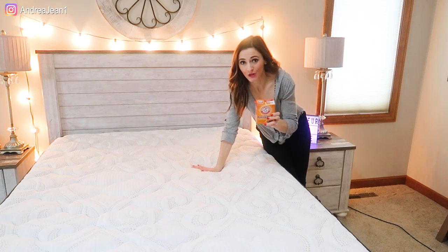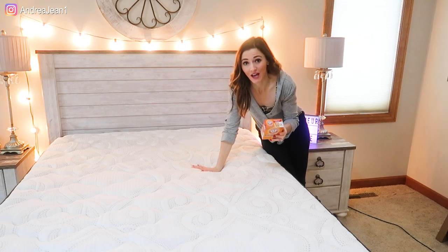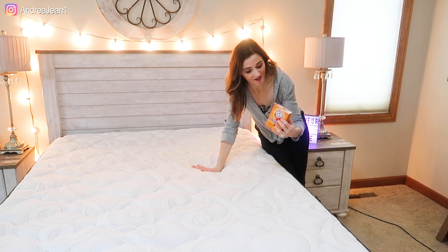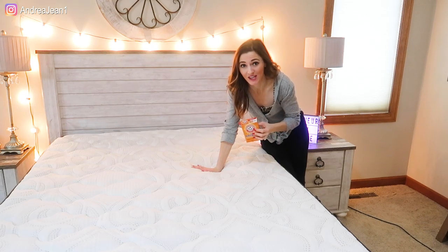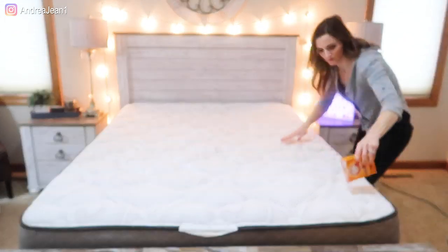Now that the mattress is all vacuumed up, go ahead and take your baking soda and sprinkle as much as you want all over your mattress. There is no specific recommendation — you can be as liberal and generous as you want. I'm actually going to put quite a bit on here. This box is pretty much full, so let's see how much I end up using. I've used about a half a box here. The next step is to take a brush, or in this case I'm just going to use my hand, and spread the baking soda — sodium bicarbonate — evenly across your mattress.